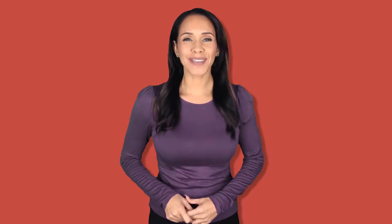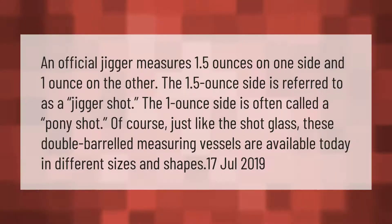An official jigger measures 1.5 ounces on one side and one ounce on the other. The 1.5 ounce side is referred to as a jigger shot; the one ounce side is often called a pony shot. Just like the shot glass, these double-barreled measuring vessels are available today in different sizes and shapes.